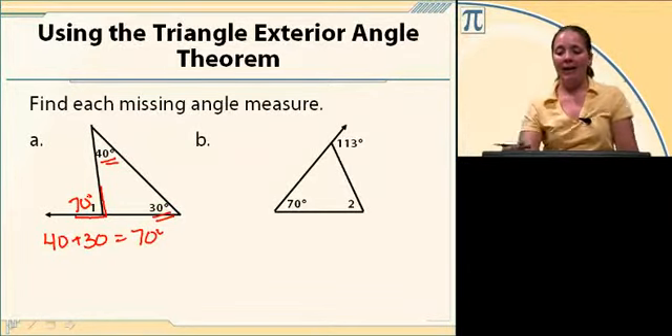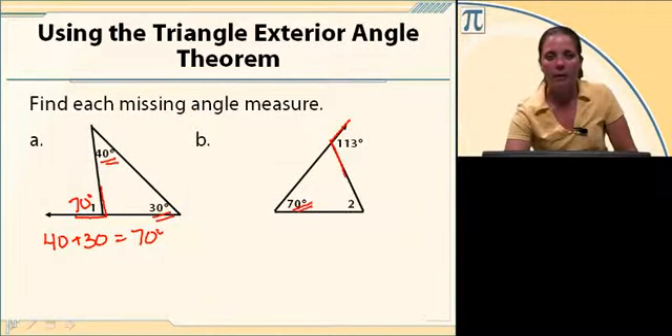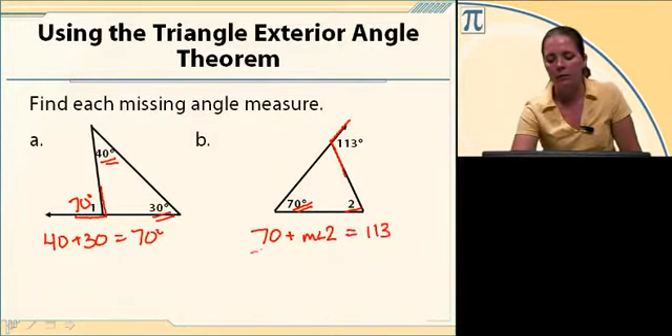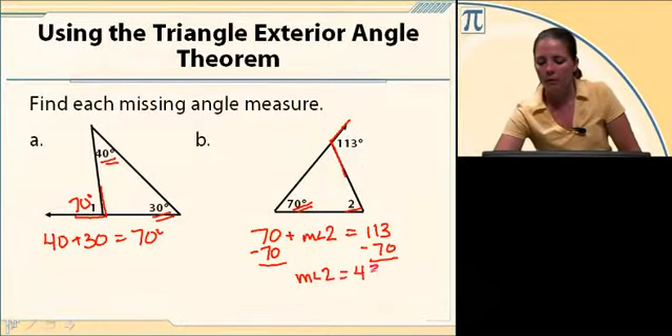For part b, I've got the exterior angle and only one of the remote interior angles, and I want to find the other one. I know that 70 plus the measure of angle 2 equals 113. If I subtract 70 on both sides, the measure of angle 2 equals 43.